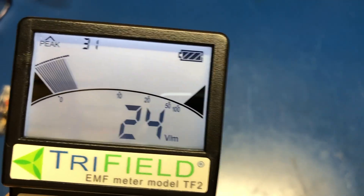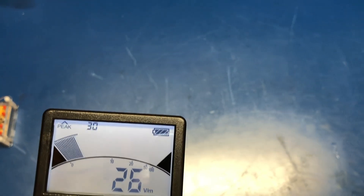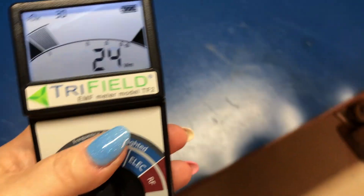The advantage of this is that if you want to see whether the area where you're working, where you're sitting — how it is from a sort of health standpoint — that's the idea of this meter. So I know that with all the equipment I have around me and where I'm sitting, I'm not being too overly exposed to things.